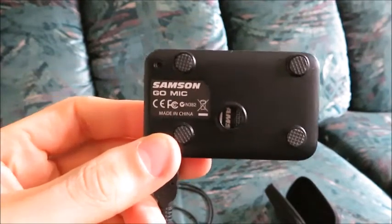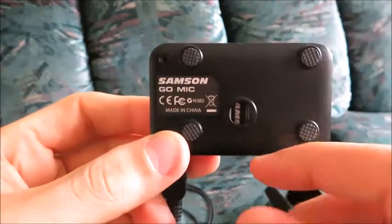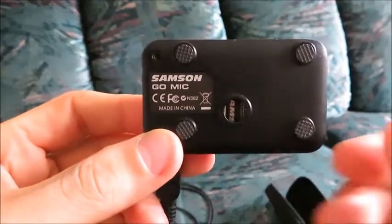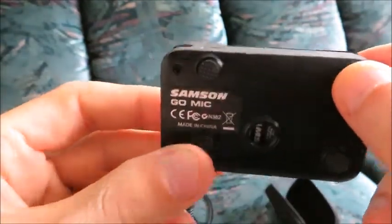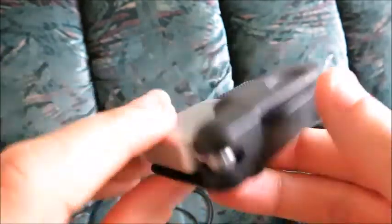When I bought it, it was between $40 and $50, maybe $50, something like that. I haven't checked the price, but I just realized I wanted to make a video about this because I've been using it for quite a few times.